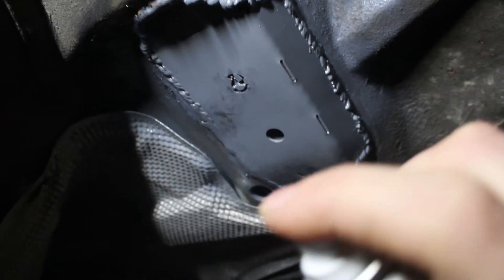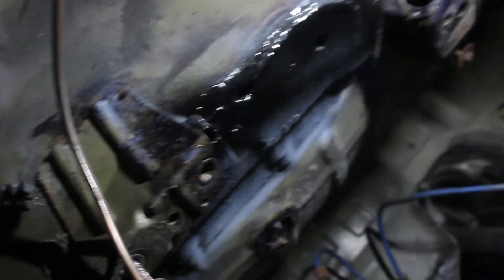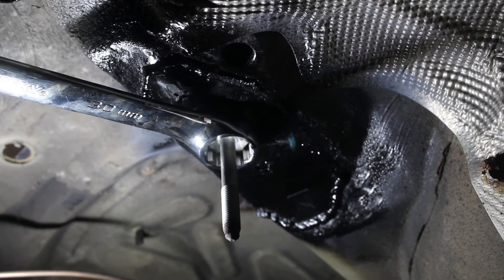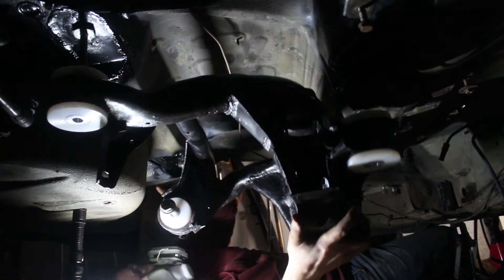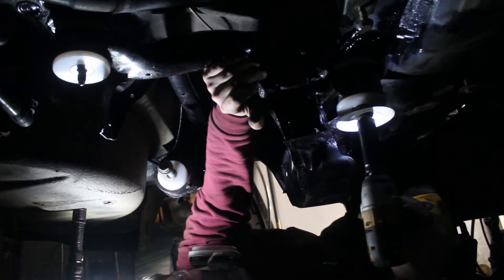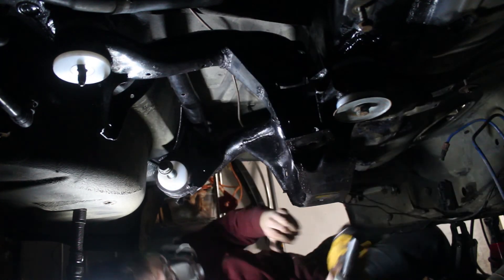Going back underneath, I sprayed on some primer and paint to help keep the rust out. The subframe studs went back in, then the subframe itself. I actually put the studs in the wrong spot — they're supposed to go in the front, not the rear. After I fix this and reinstall the brackets and driveshaft, I can move on to the rear suspension: the control arms, trailing arms, and all the bushings.